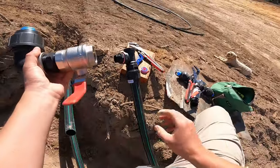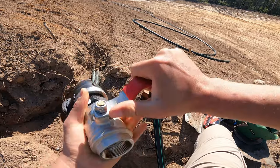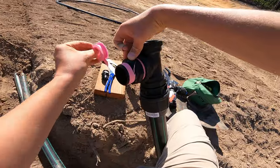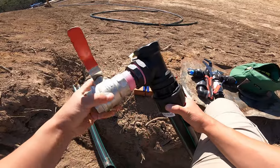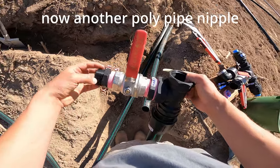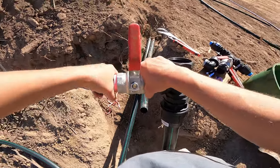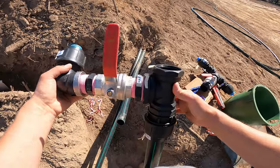For this nipple we have this ball valve — essentially a tap. They're always very tight when brand new. Now we've got our ball valve going on. Every time you start a thread you have to be very careful not to cross-thread it, because if you do it's going to be very hard to get the fitting on. And we've got our elbow joint — the system's coming together already.